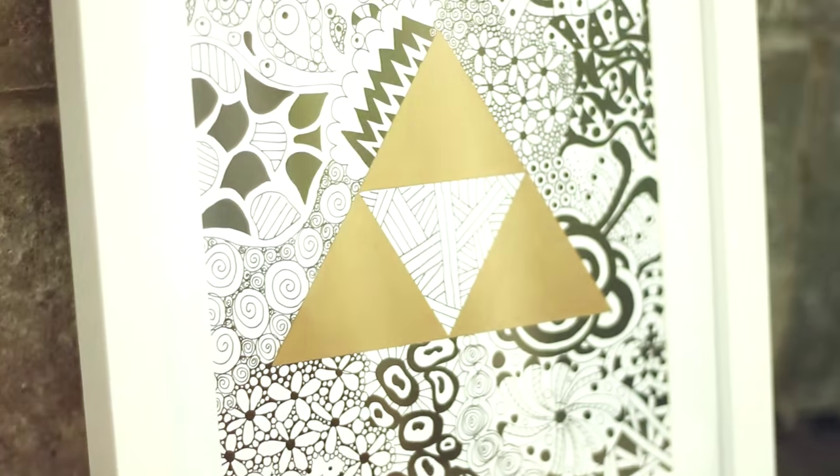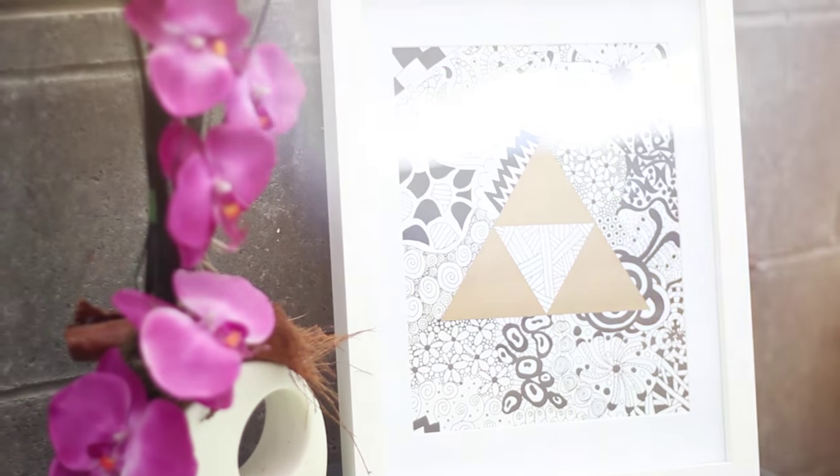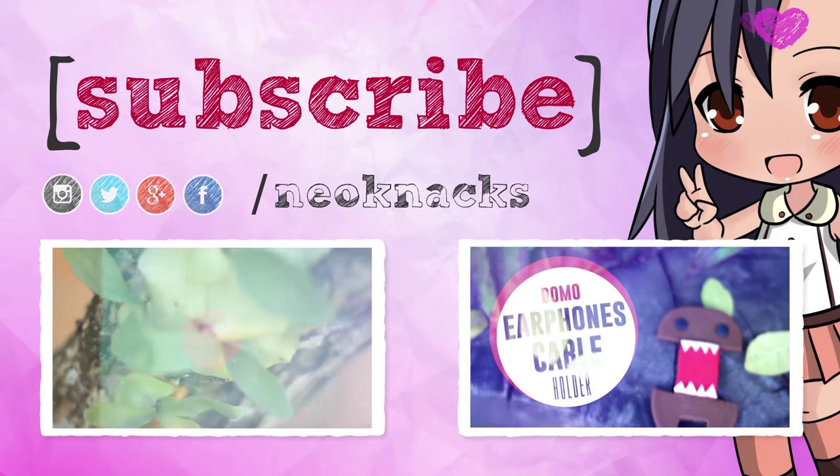I hope you liked this video. Make sure to give it a thumbs up if you want and subscribe to my channel to see more awesome zentangle content in the future. Bye guys!